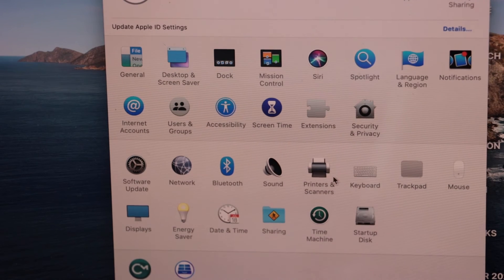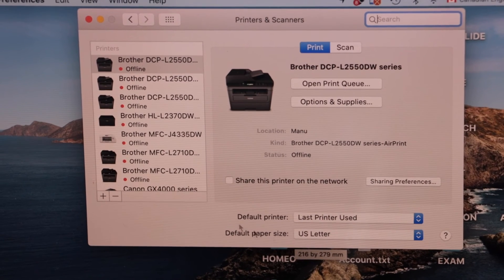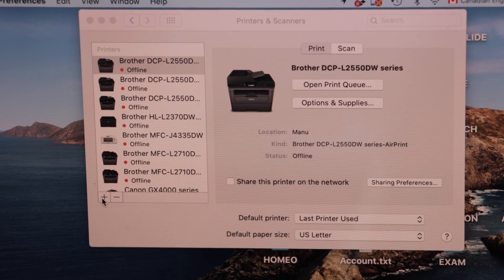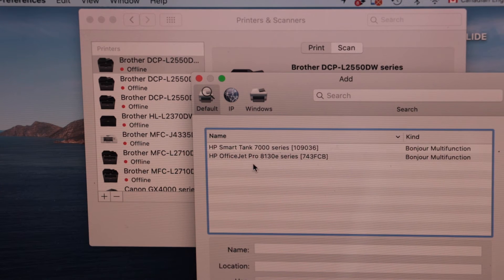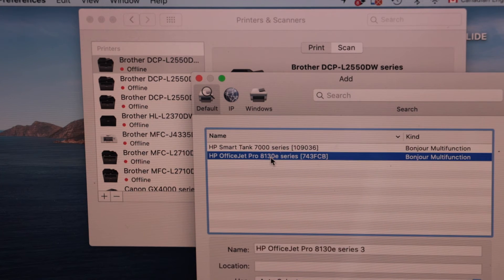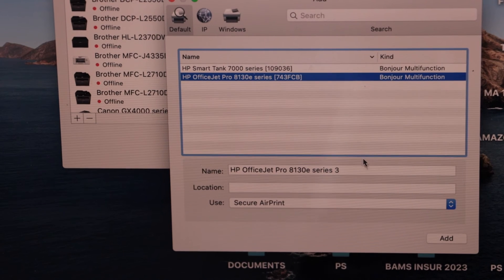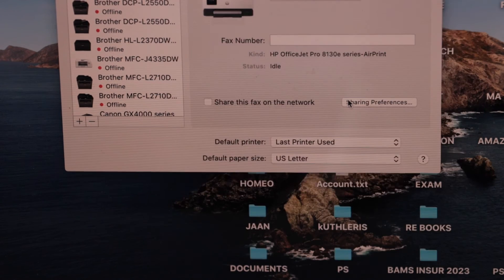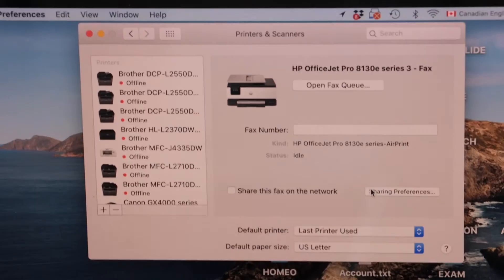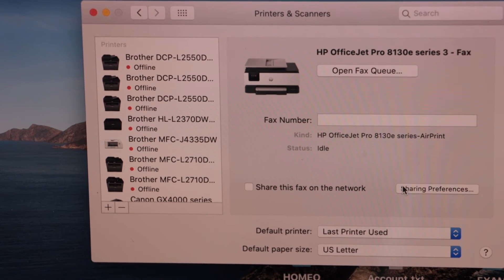Go to the MacBook screen and click on System Preferences, then select 'Printers and Scanners'. On this screen we have to add the printer, so click on the plus button. Select the HP OfficeJet Pro 8130E series printer and click the 'Add' button — it will instantly add the printer and we are ready to use it for printing and scanning.